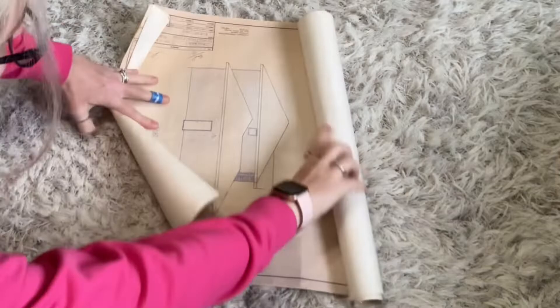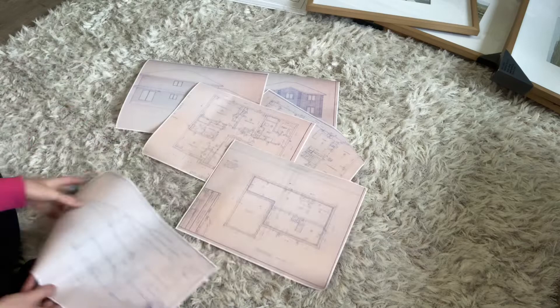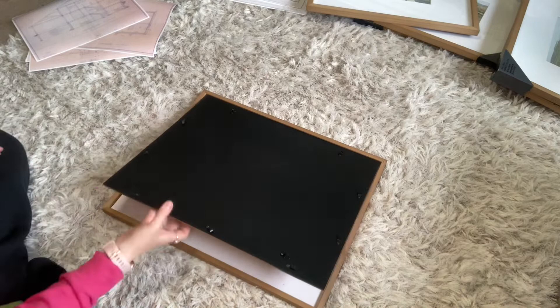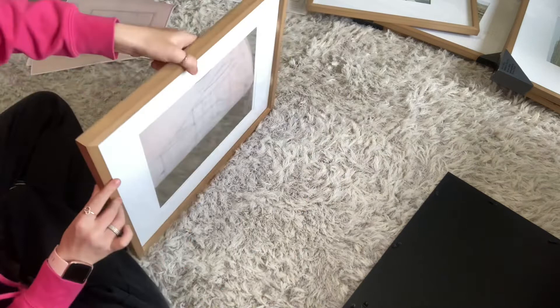Here is my wall where I'm going to put my display, and I'm going to use these amazing blueprints of my home. When we first moved in we discovered these prints, and I knew I needed to use them somehow, so I had them photocopied and color printed so I could frame them. I found these beautiful 16x20 frames at Walmart, but the matting was too small, so I bought a bigger mat separately at Michael's.